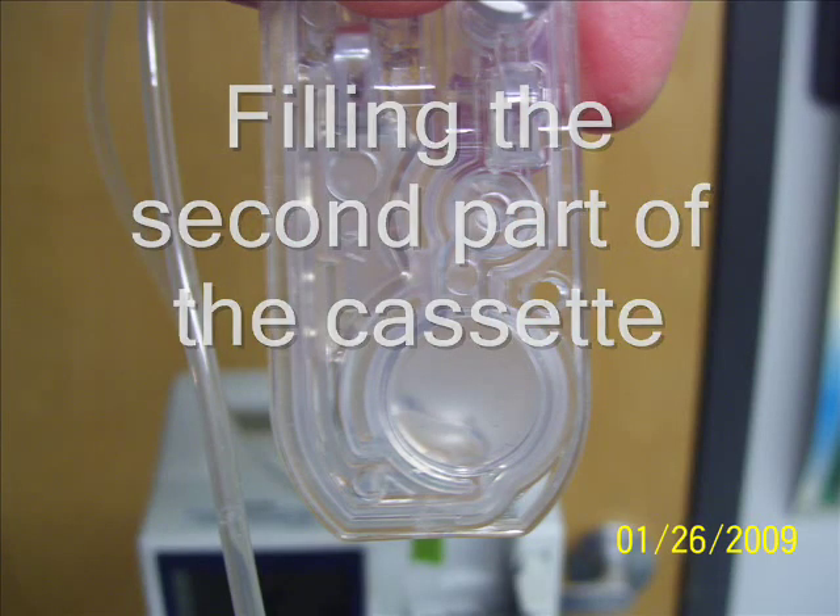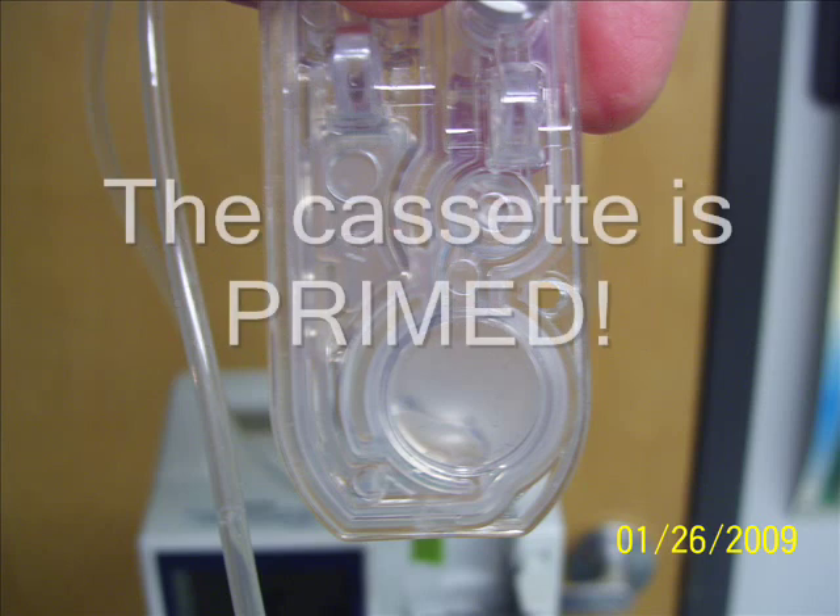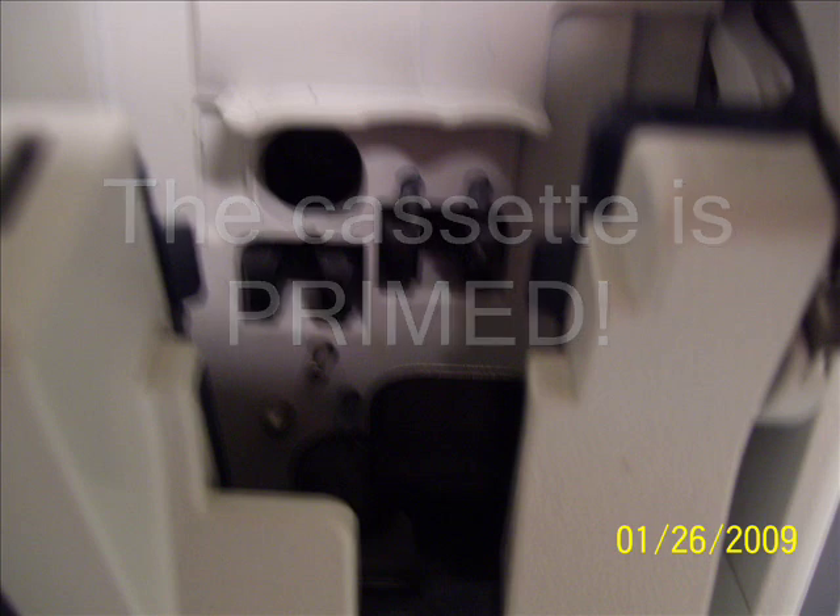With the first drips inside of the circle, we flip the cassette upside down again. This is filling the second part of the cassette. This circle that you see is filled, and when the fluid goes through that, the cassette is primed and we are continuously priming the rest of the tubings.